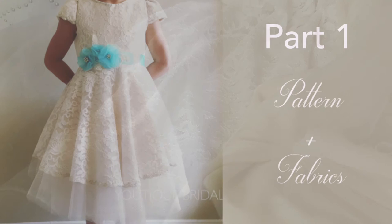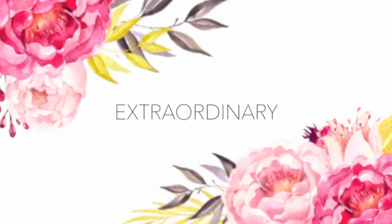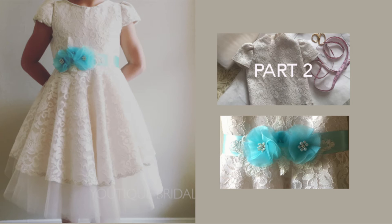So that concludes part one of the flower girl dress. Thank you for visiting and I hope you have an extraordinary day. If you would like to view part two of the flower girl dress or if you would like to learn how to create a flower girl sash, please click on one of the images.